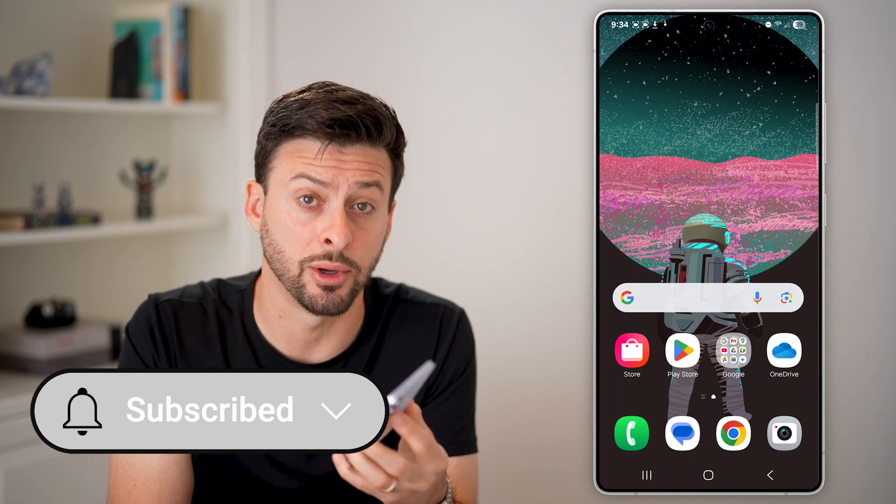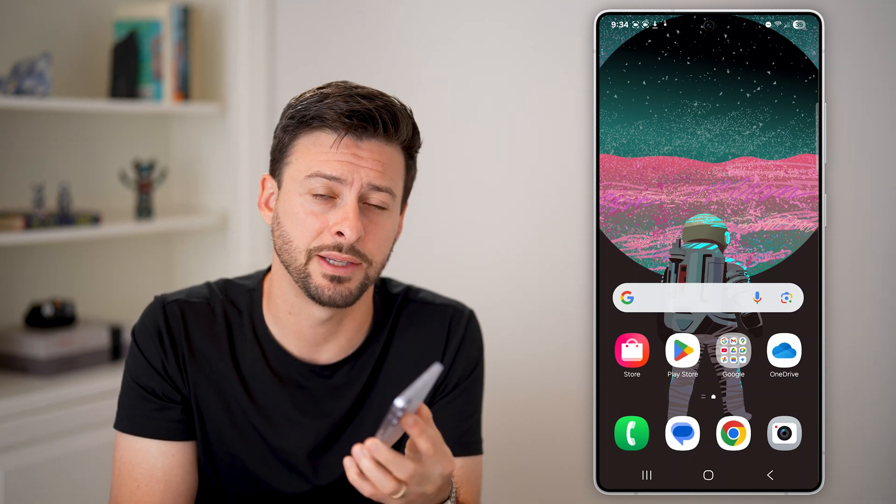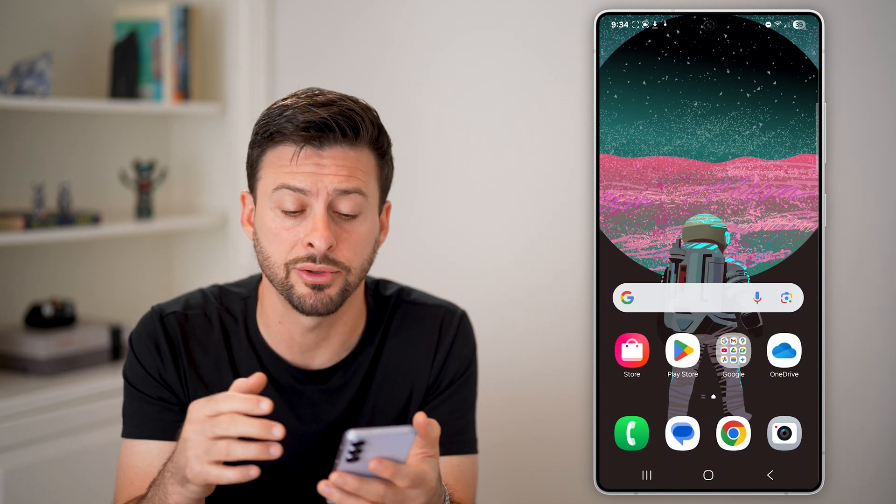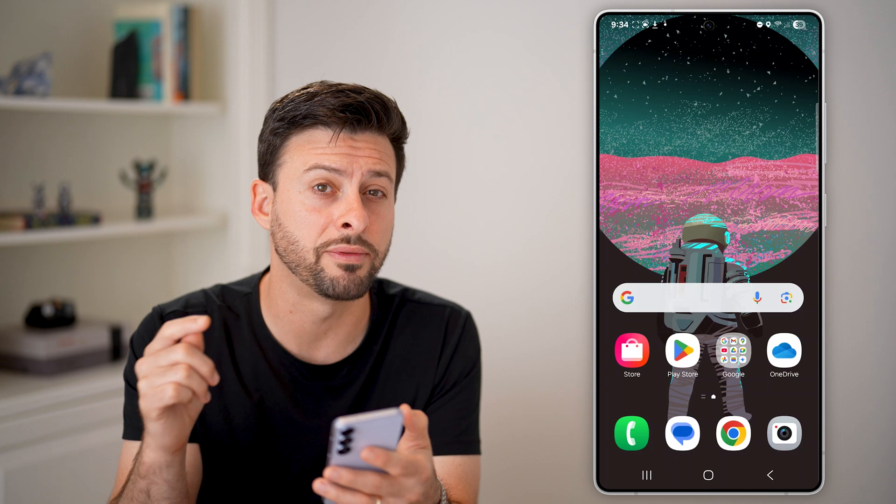Hit the subscribe button down below — it really helps me. Now the first thing we're going to do is use an app that's usually default on your Android phone: the Google Photos app.